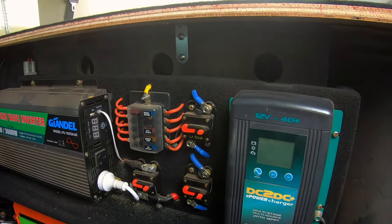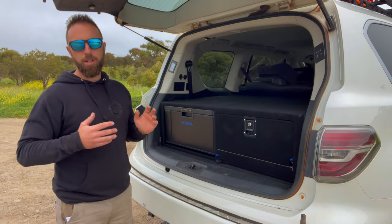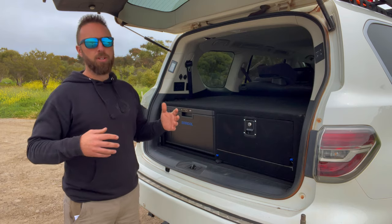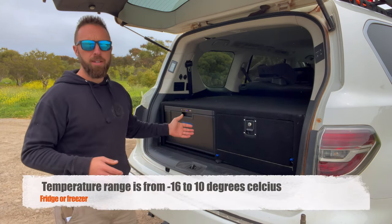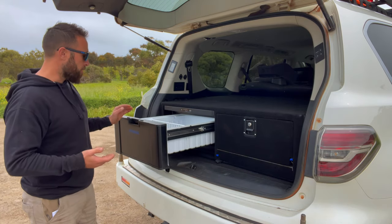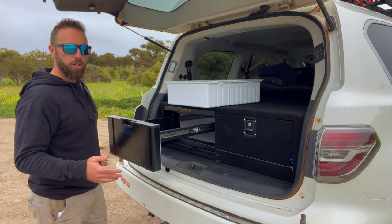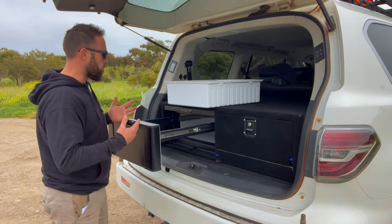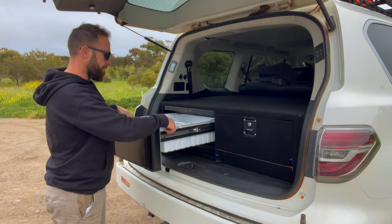I might even put a little computer fan in there to help with ventilation. We've just been up to the Cape where it was quite humid and warm, and the fridge was running pretty much constantly non-stop. Having that extra fan to circulate fresh air around the back of the compressor will make a really big difference. The fridge is either a freezer or a fridge — it's not dual zone, but you can switch between the two. It's easy to open with a handle on top, the divider section comes out, and it's all quite basic inside.